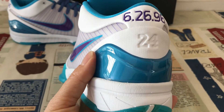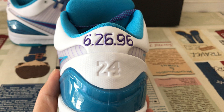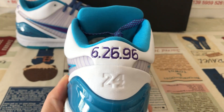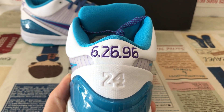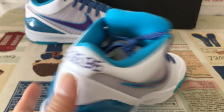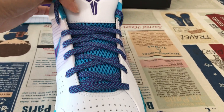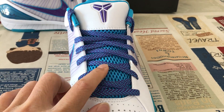For the back view, you can see the blue TPU and embossed design, along with the number date point — 26 and 96 embossed design. Moving to the inside view, the shoe lace is purple and blue.